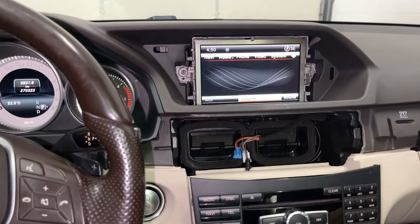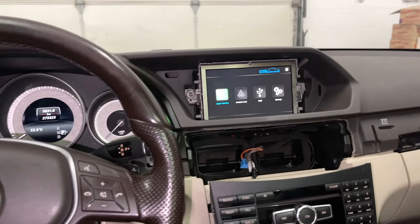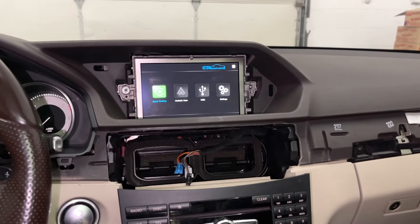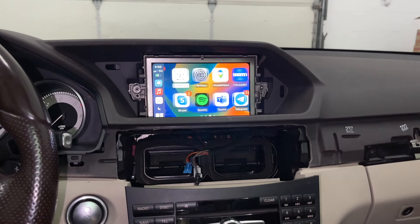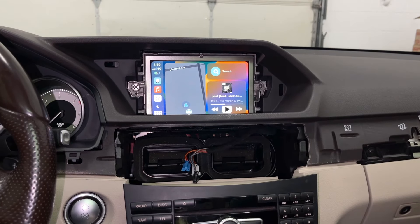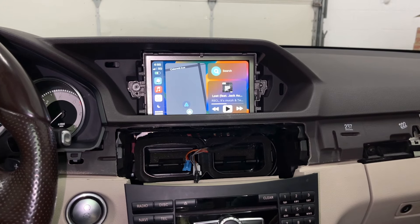With that done, press and hold the back button in the center console or on your steering wheel and you'll see a new mode that wasn't there before. Connect your Apple Lightning cable to your iPhone, press on the Apple CarPlay logo, and CarPlay is up. Make sure the controls work — which they do — and check the sound. The music is playing, which is good, and at this point everything is working correctly.